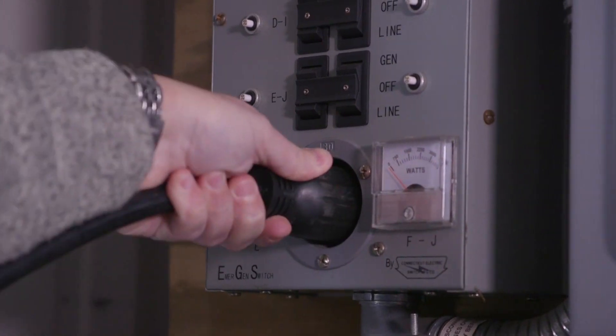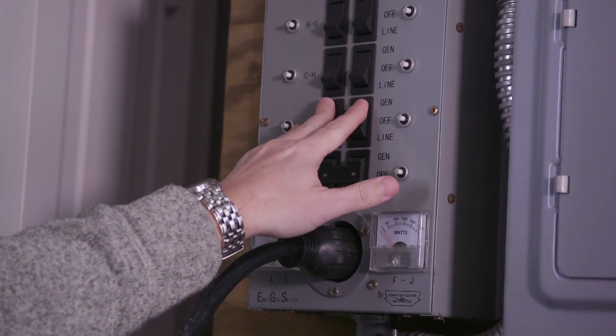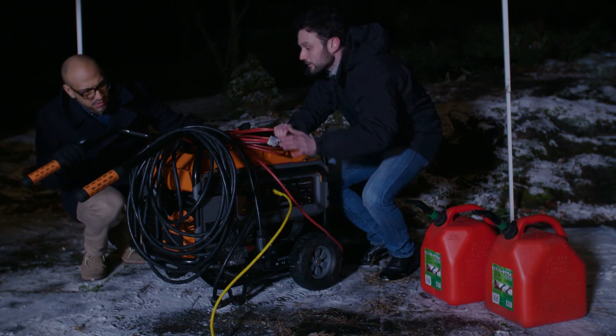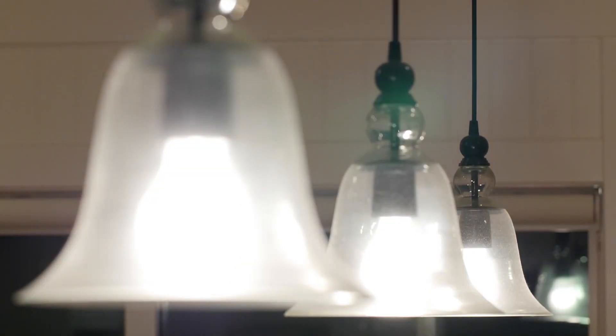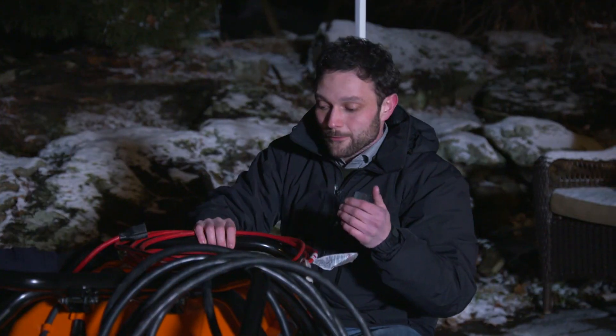Longer term, you really want to get an electrician out here to install what's called a transfer switch or interlock device. That's going to let you hook up this cable right here to the front of the machine, and you can power whole circuits, so you get things like overhead lights, central AC, things like that. Not that you need it right now.